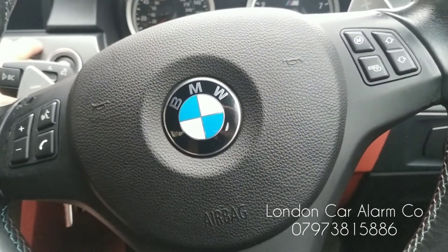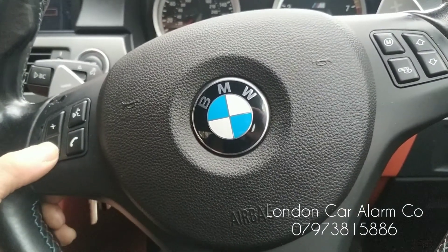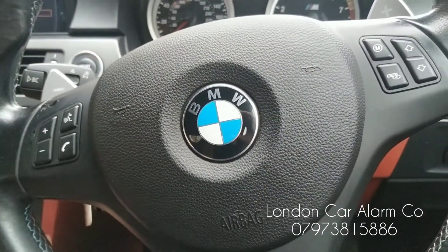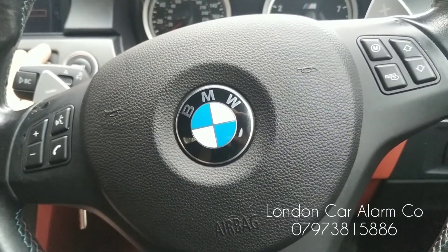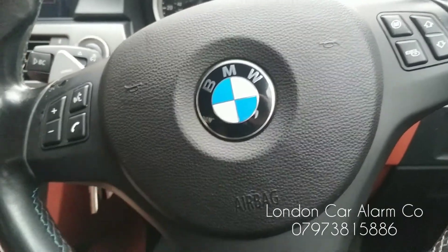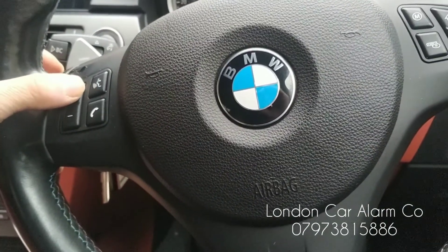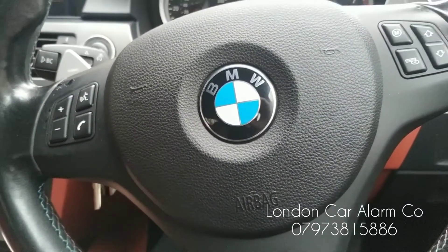So if I turn off the ignition, leave for about 10 seconds, turn on the ignition and try the old code — no melody. So let's try the new code: one, two, one, two — there you go, start your vehicle.